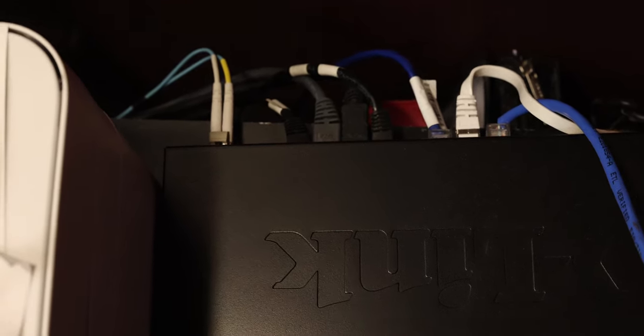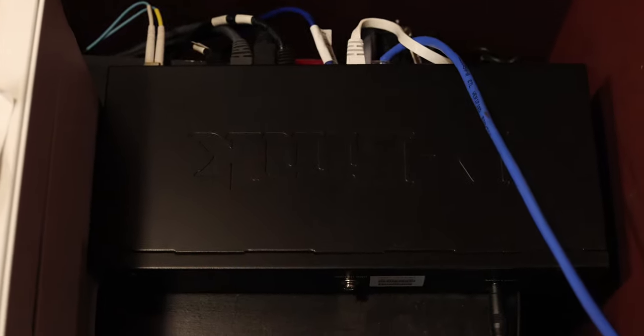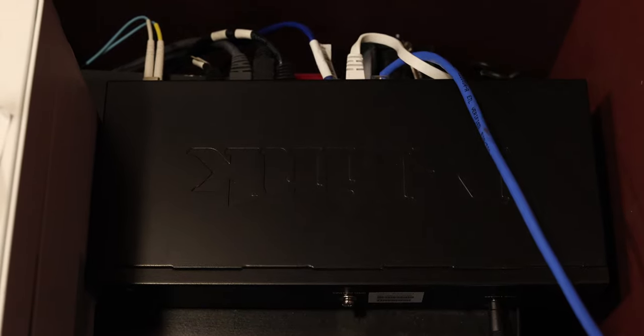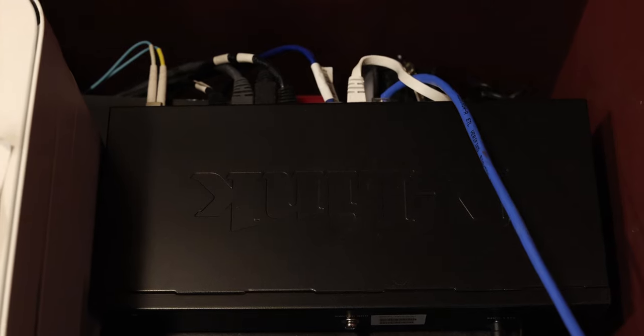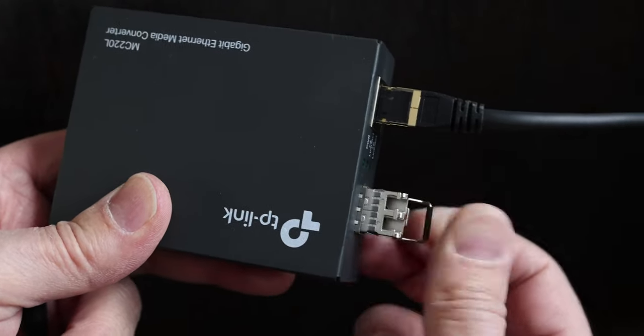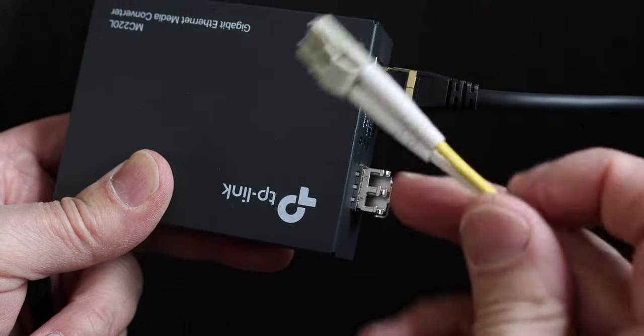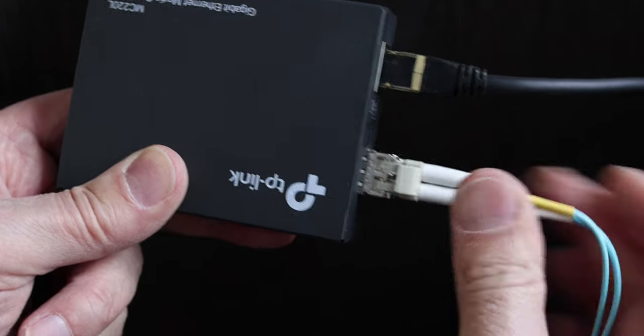Another option is to buy a switch that actually has a fiber optic output — an SFP port. You can see how the fiber optic cable is plugged into the SFP port. Instead of having two media converters, you only need one. This is a nice switch by D-Link — I'll put a link below. It's got a couple of SFP ports. You plug the SFP module into the port, and then plug in the fiber optic cable into the media converter.